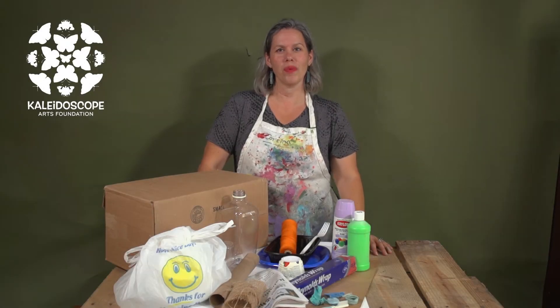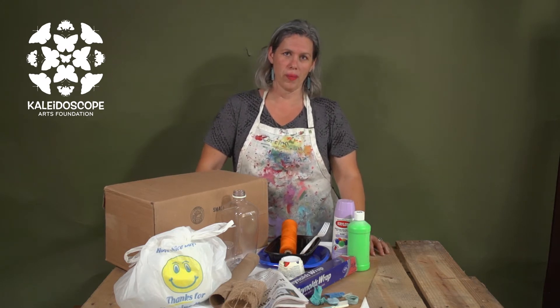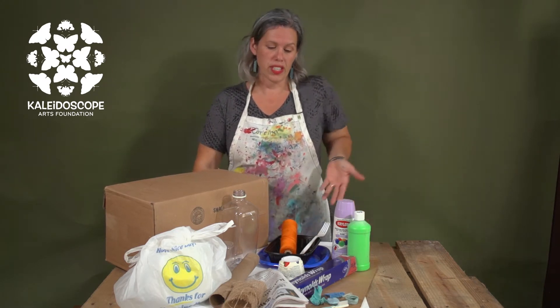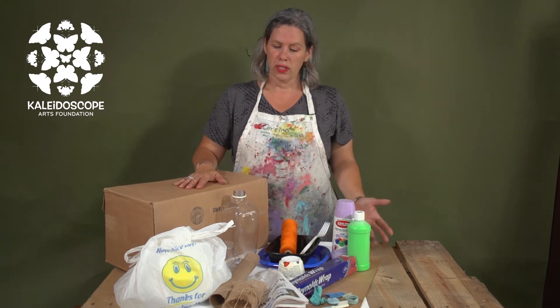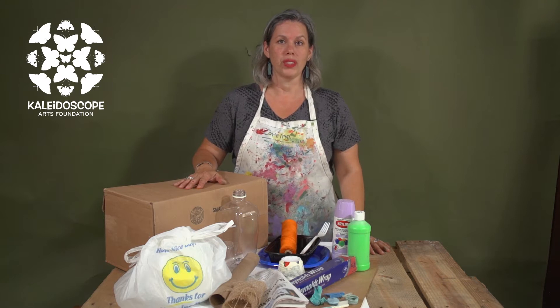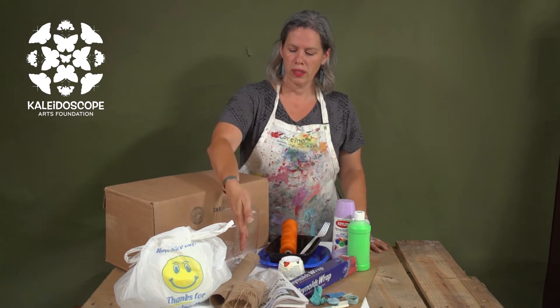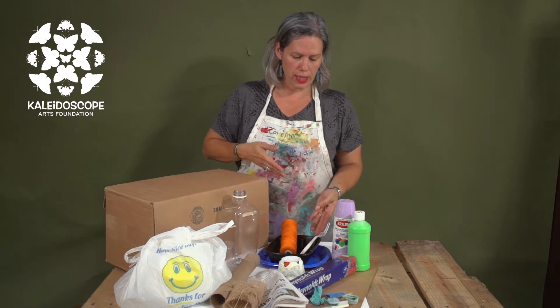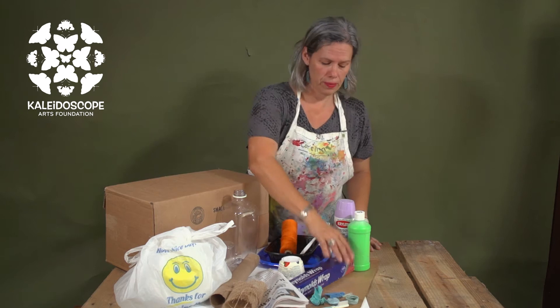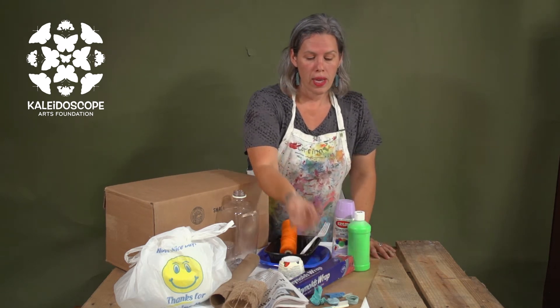Hello and welcome again to the Bermuda Day 2021 Mini Float Challenge. Today we're going to discuss upcycled art and upcycled floats. You can see in front of me I have a whole bunch of recycled supplies that we've been able to pull together: boxes, plastic bags, paper toilet rolls, bottles, other plastics, tin foil, paint, cardboard, and some sea plastics.